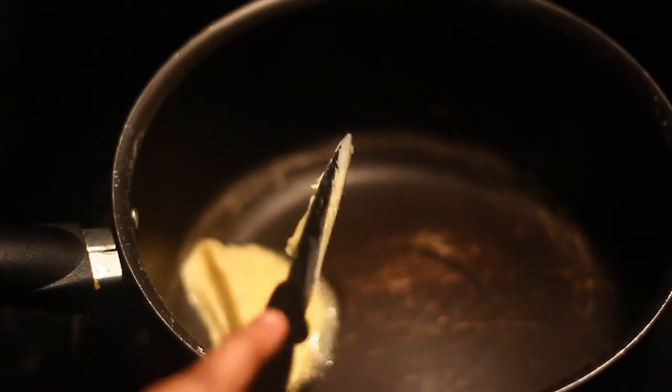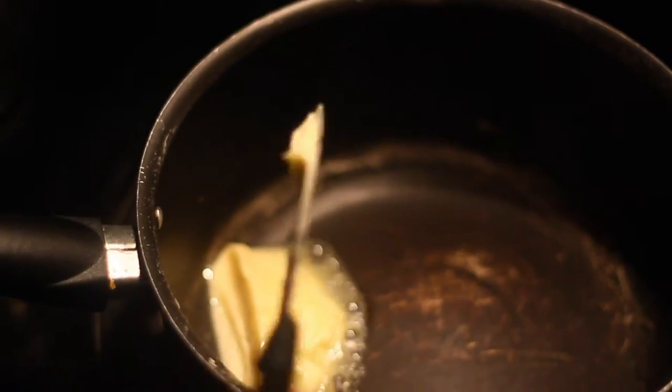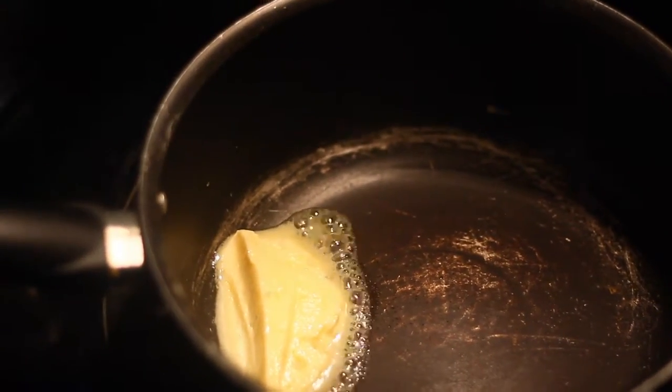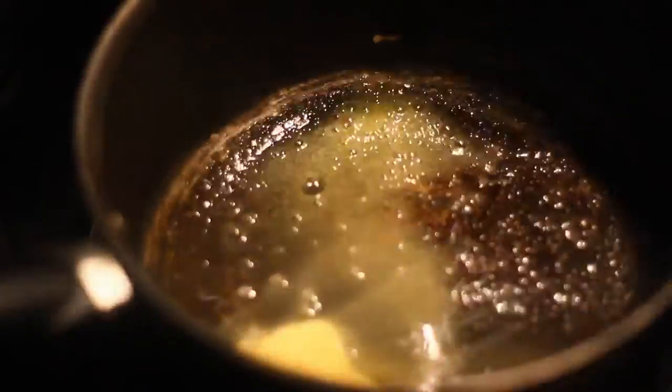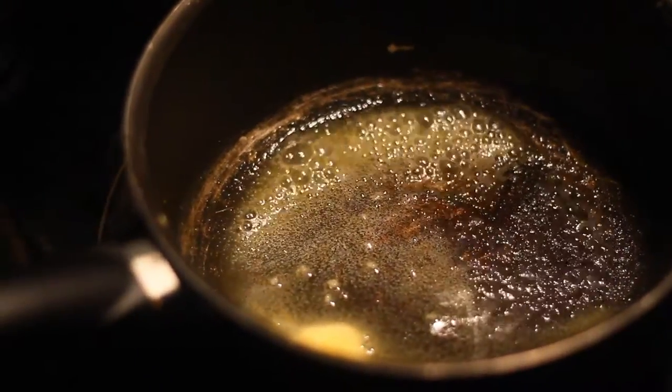I'm gonna put a good amount of butter. Here you don't necessarily need to add fennel seeds or anything on the side — just plain good old butter works. Now let it melt well.